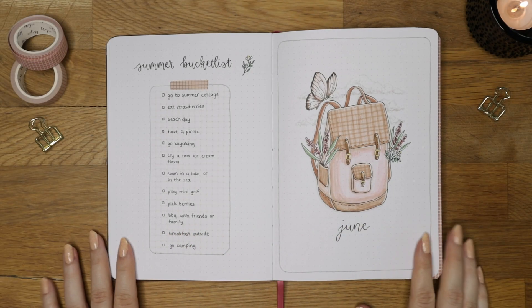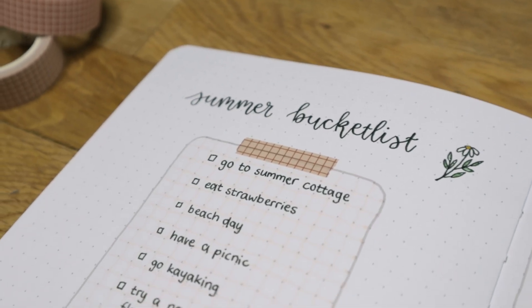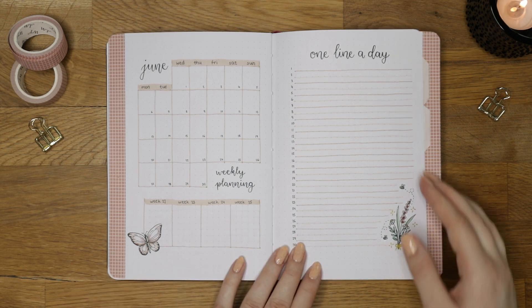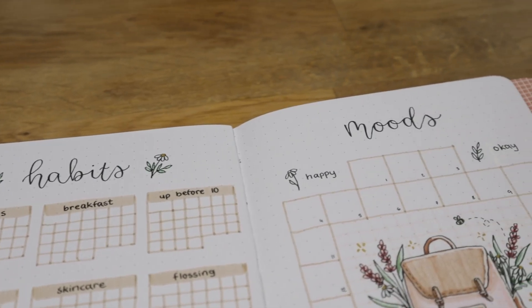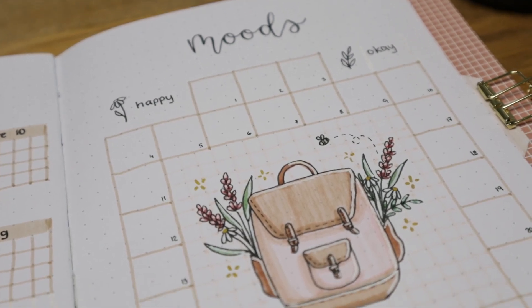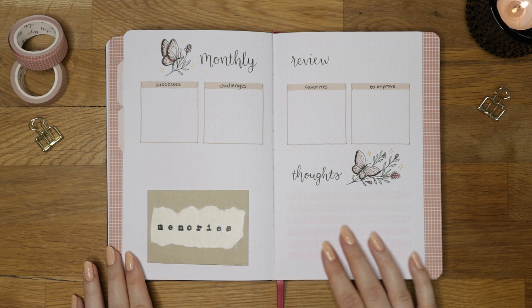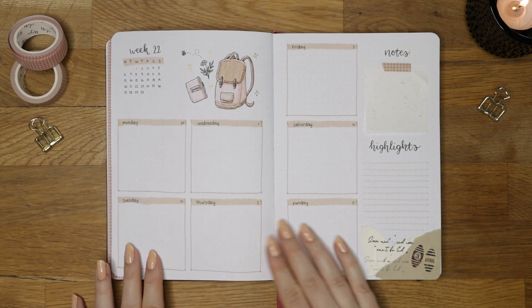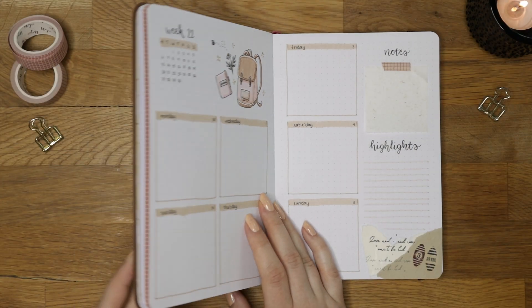Now it's finally time for the final flip-through of my June bullet journal setup. I really love how this theme turned out and I can't wait to start using this brand new journal. Drawing these illustrations was a lot of fun as I missed drawing, and I think they turned out cute. I feel like this setup has a nice balance between simple and decorative, and you could take just a few elements from this theme like the wildflowers, butterflies, or travel theme. Remember that your bullet journal doesn't have to be as decorative as mine — it's supposed to fit your needs. Make sure to leave a thumbs up if you enjoyed it, and leave a butterfly emoji in the comments if you watched till the end. Thank you so much for watching and I hope to see you in my next video. Bye bye!